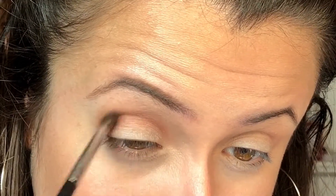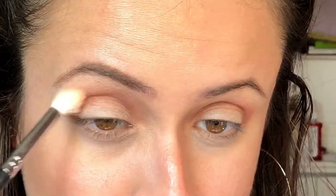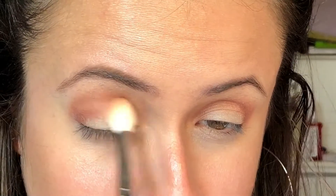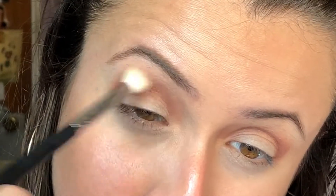I went with a rosy look here because my sister's confirmation was on the day that I filmed this, and her confirmation name is Rose — I'm cheesy like that. So next I'm just blending the crease together, making sure it all looks nice and uniform.